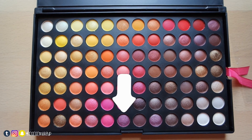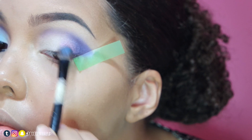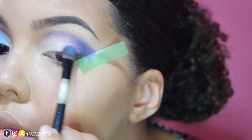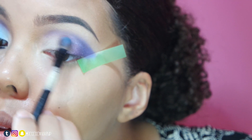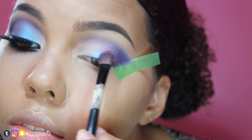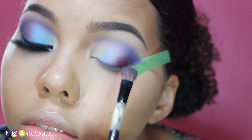With a flat brush, I'll apply this shimmery purple at the end of my lid and right below the cut crease. Then with the next side of the brush, I'll apply this shimmery blue shadow to the middle of my lid and blend it into the purple I just added.